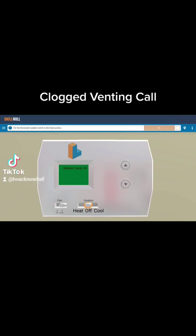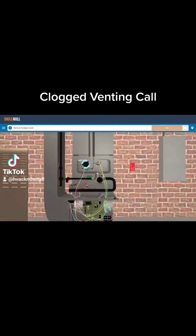We're going to get a quick service call done here using the Interplay Learning Skill Mill. We have a thermostat that's set to 86 degrees, but it's 65 in the room, so it should be heating.